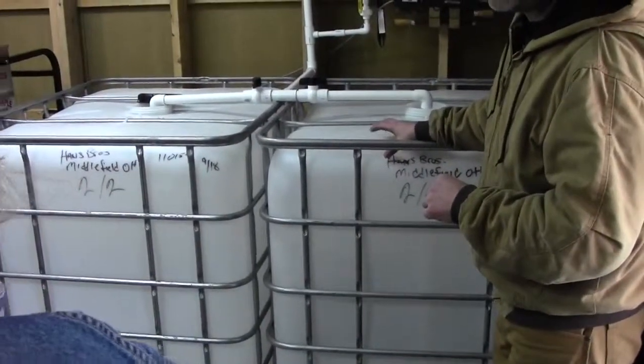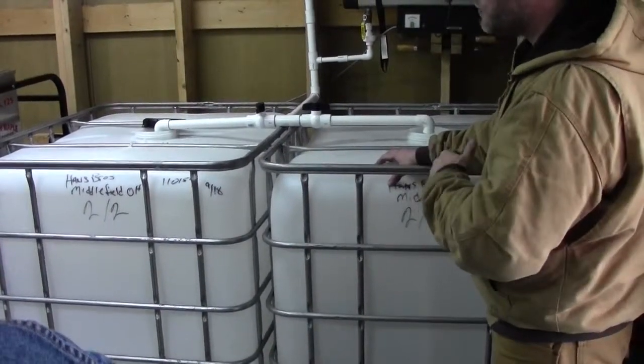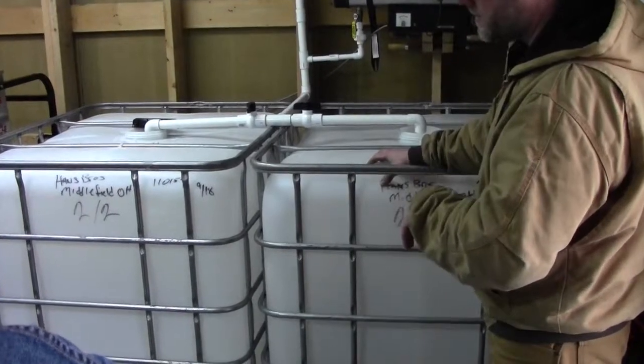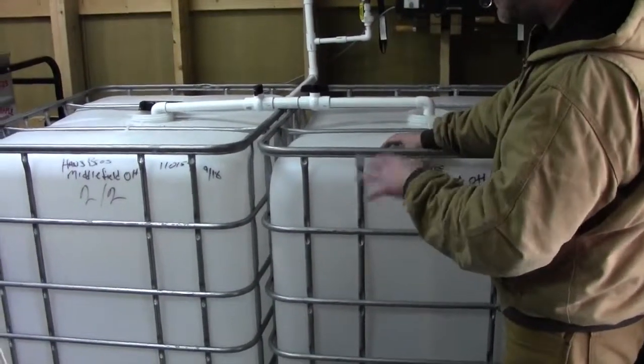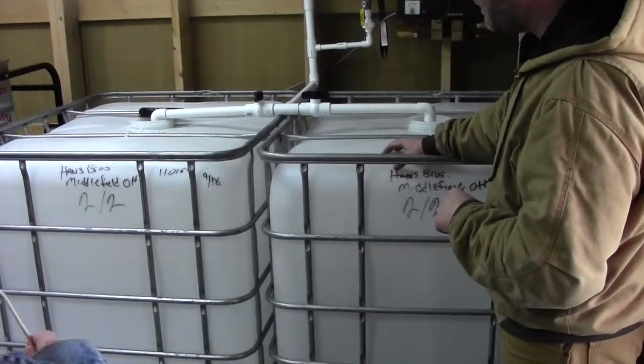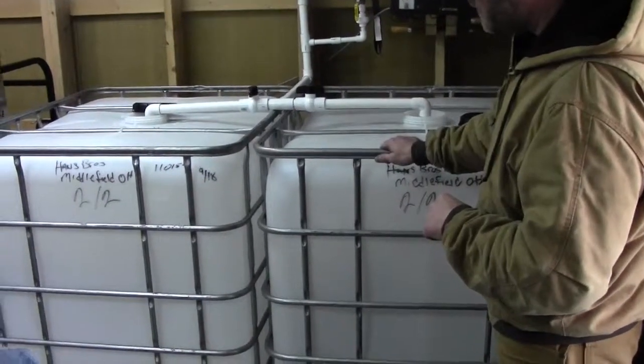This was actually from a dairy farm. They used it to transport milk, then they were steam cleaned and I purchased them. So they've only been filled with milk once, then they were steam cleaned and now we're using them for maple sap. 275 gallons in each one of these.